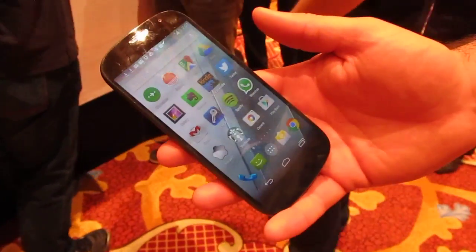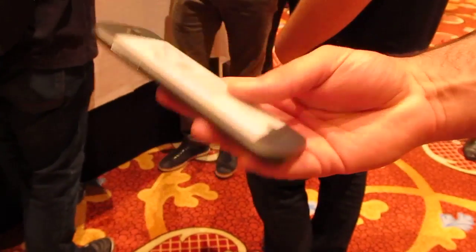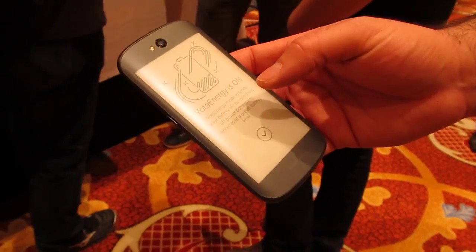Hi, this is Brad Linder with Liliputing, and we're taking a look at the Yotaphone 2, which is an Android phone that has two screens — a color screen on the front and an e-ink display on the back.